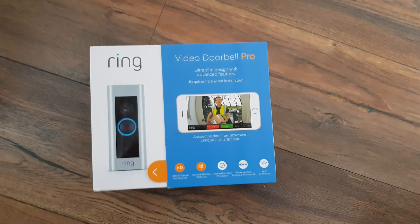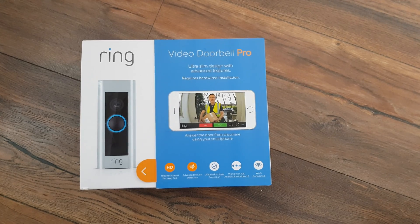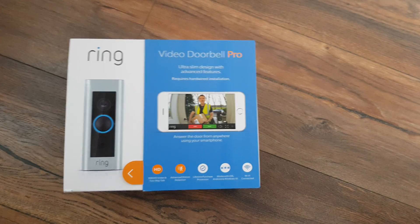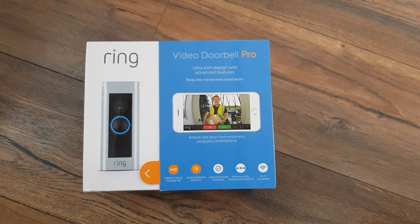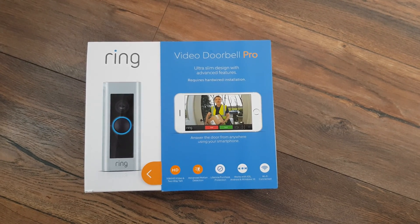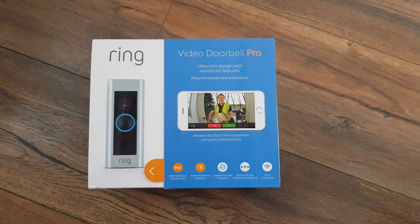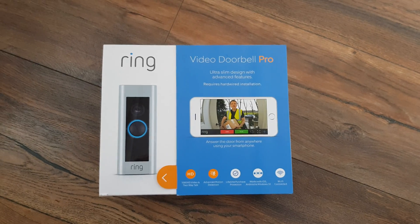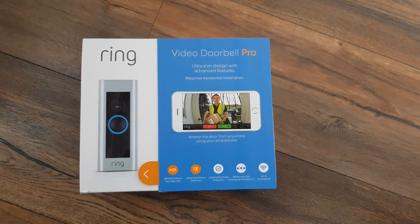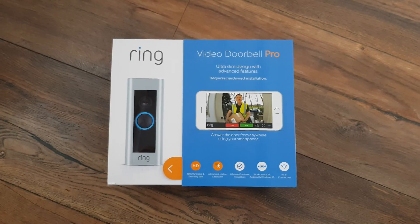Morning YouTube. I purchased the Ring Video Doorbell Pro. There's a problem with these doorbells — they don't run on the UK 8 volt supply. Ring supplies you with a 24 volt transformer to allow it to work, but you can't use them with your existing doorbell.